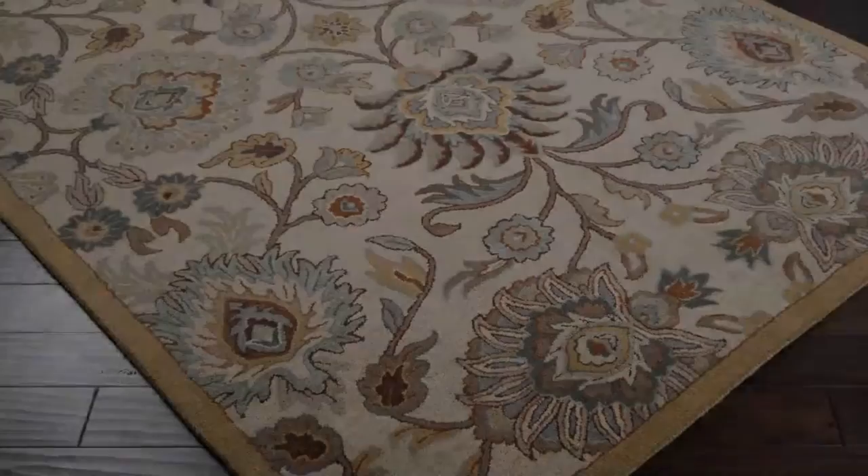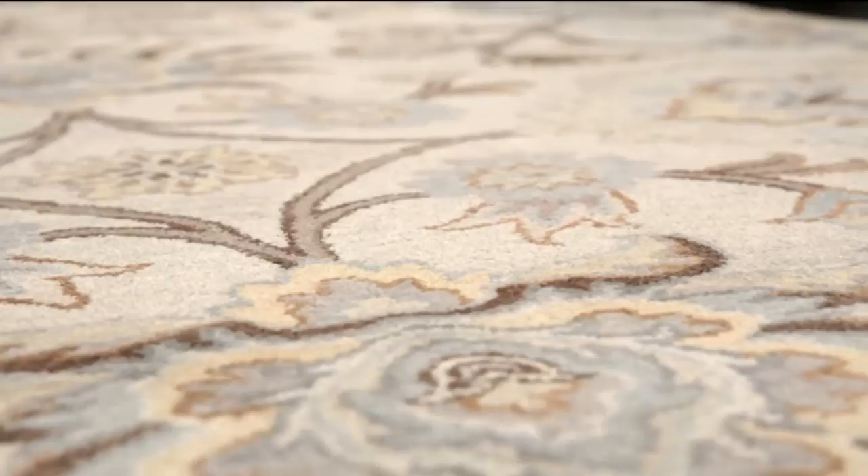The Elizabeth is a traditional design featuring a bold floral pattern. The colors in this rug give it a unique and updated look for a traditional pattern. The rug features a soft color palette. The background is beige and the complementing border color is gold.